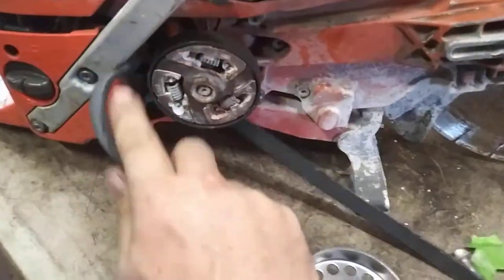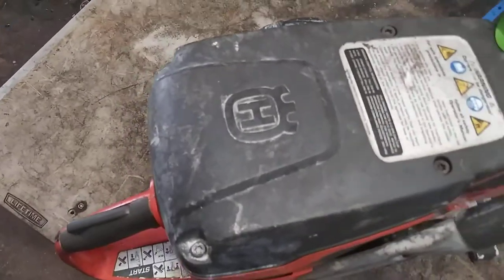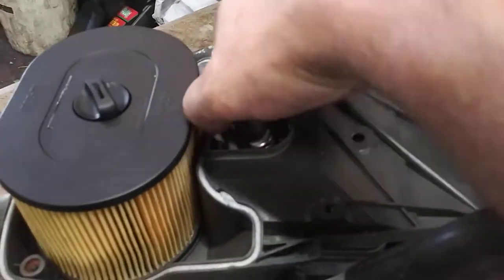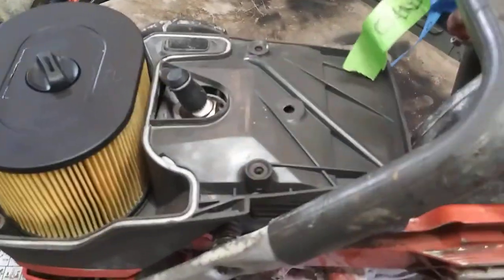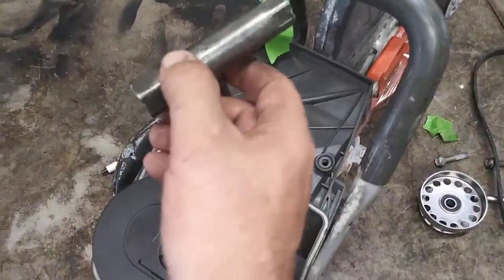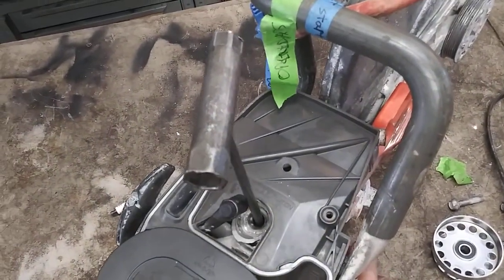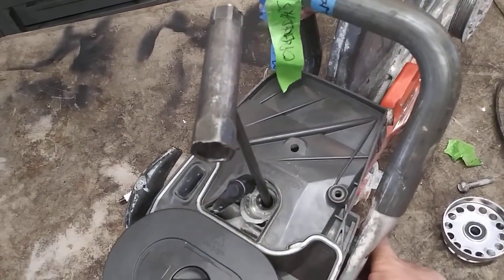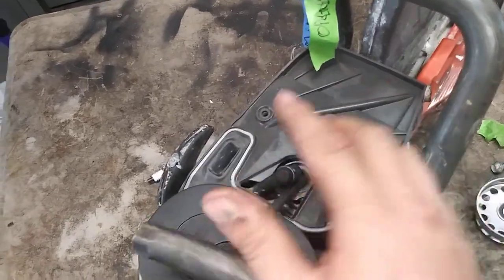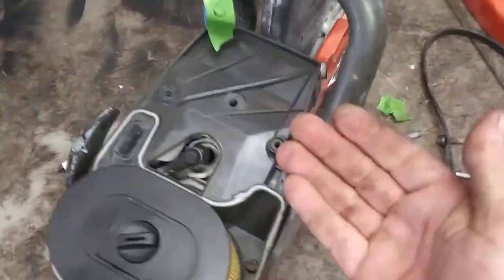You're going to remove this cover and remove this belt. Then take these four T27s out. You're going to remove the spark plug boot and spark plug. The T-handle works perfectly for that. Now we're going to stick the T-handle in to find the bottom of the stroke — we want the piston all the way down.